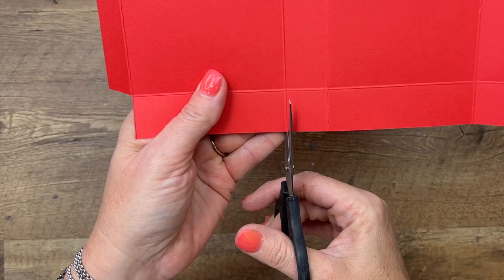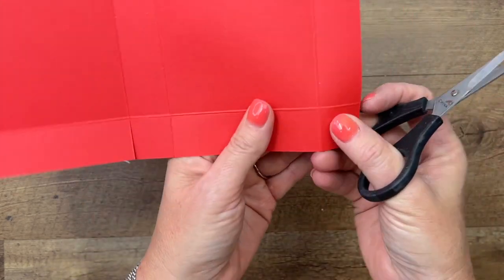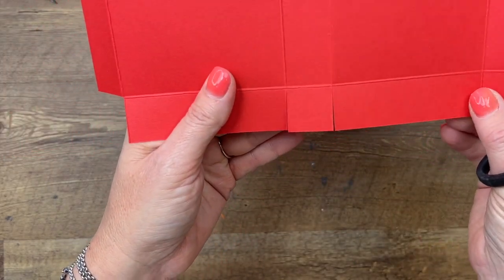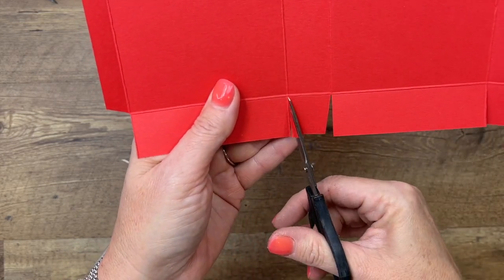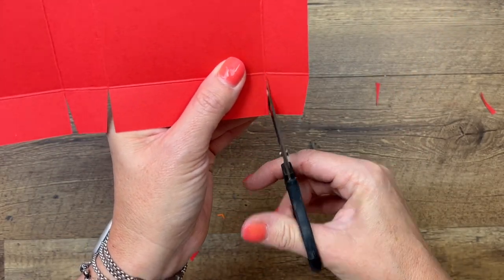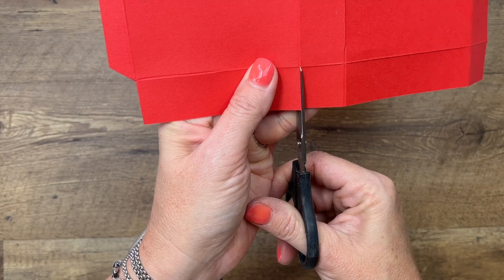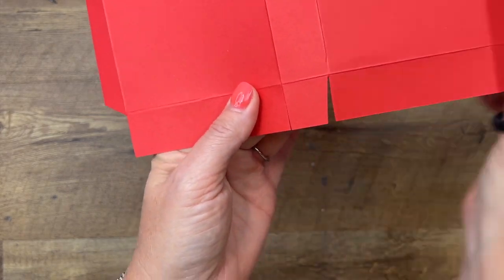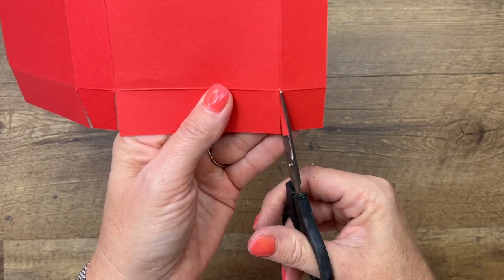Along the sides, I'm going to turn it over — it's a little bit easier to hold that way. Cut right in the center of each score line. I try to go right in the center because if you're off — if you're on the left or the right of the score line — it can mess up your box. Try to stay right in the center. For these square tabs, cut just the corners. Do the same thing over here: cut right at the center, cut the corners.